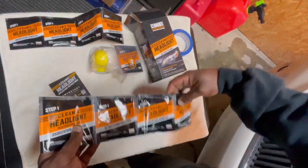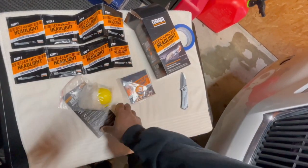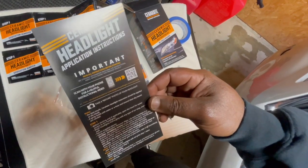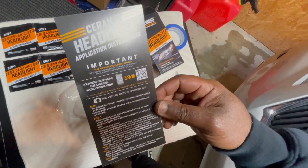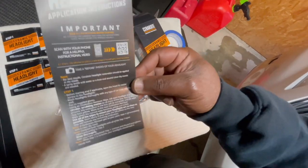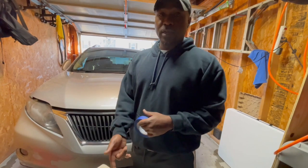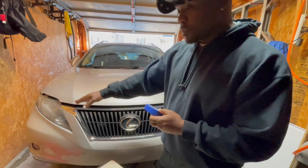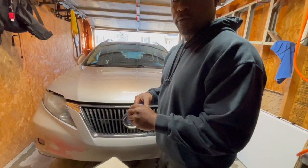So step one, step two, step three — let's read the directions. Step one: before starting, if applicable, open the hood for easier access to the headlights. Wash the headlights thoroughly, which I already did. Put on the supplied gloves. It doesn't say it in the instructions, but I'm going to use tape — I'm going to tape off areas that I don't want to accidentally scratch when I start sanding.